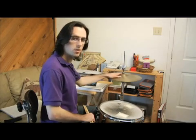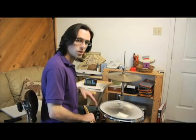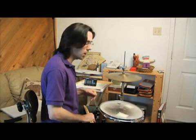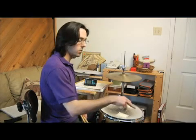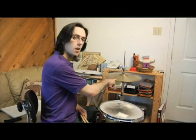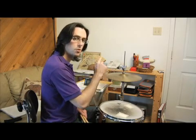Same thing with the hi-hat as we've done so far — it's just the eighth notes. We're still at that slower tempo of 75. You're going to have it line up on two and four with the kick, and you have your hi-hat so it sounds like one and two and three and four and.